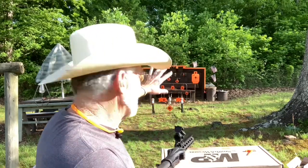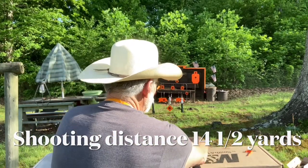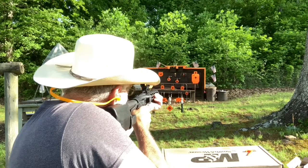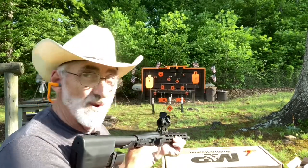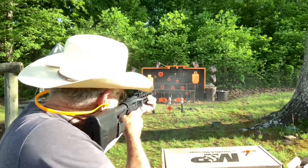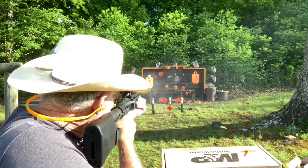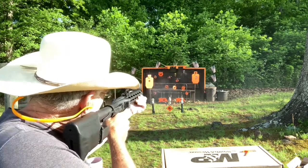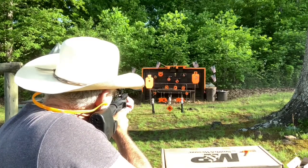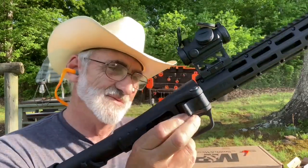I'm going to take one shot at the silhouette just to see where it's shooting and how close we are. Safety off — let's see what we can do. Whoa, that's pretty close guys! Let's put a few more in there. Let's see how about this littlest one up here. Guys, this is a blast!